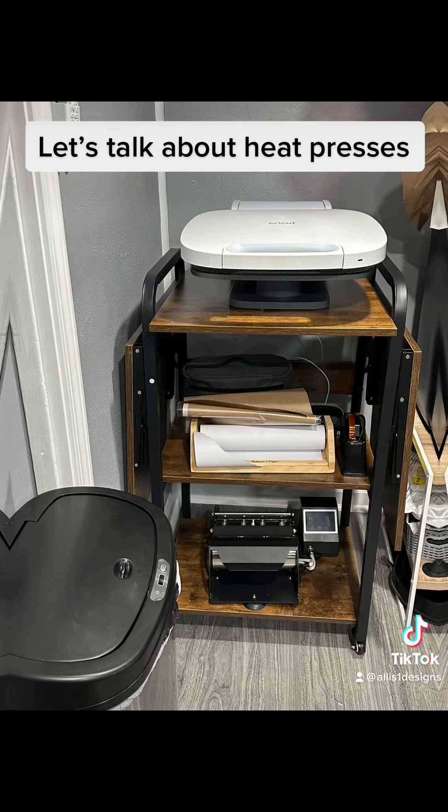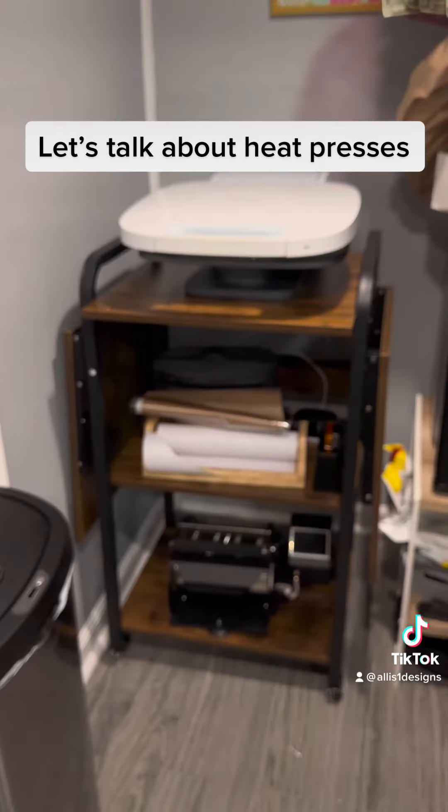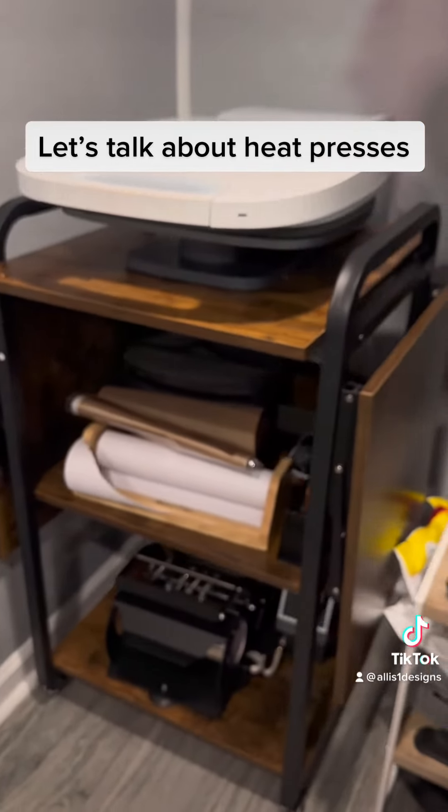The Fancier Studio is the heat press that I started out with. It's a 15x15 clamshell at $169.99 — you can't go wrong. I kid you not, five years later it's still going strong.